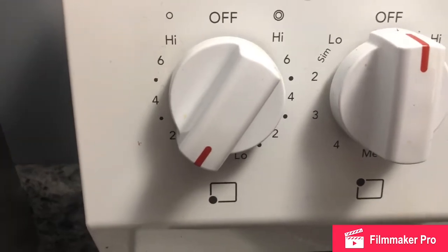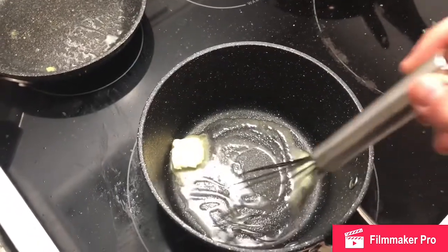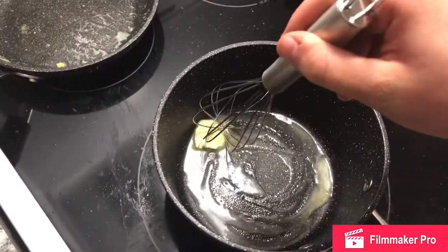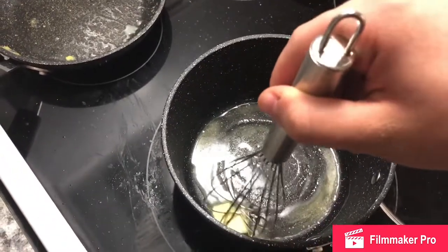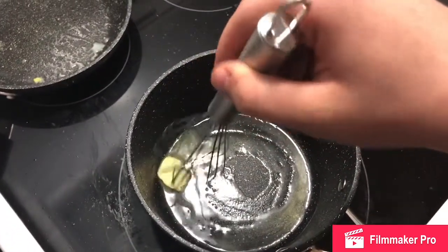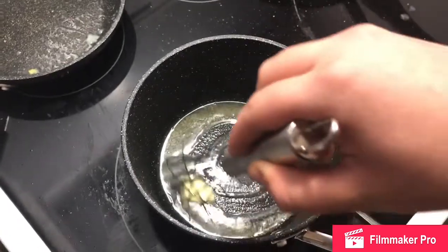Step one, heat up the pan. Put the butter into the pan — nice and smooth. Put the low heat in with the butter.